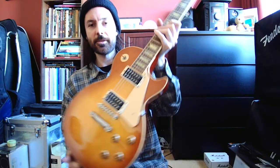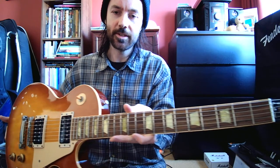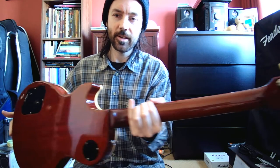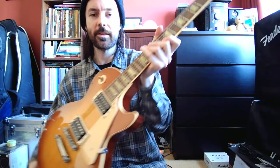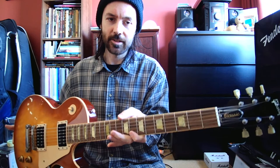I thought I'd just show you this — it's very beautiful. It's got the aged inlays; some people don't like them, but I always like them. It's got a beautiful heritage cherry back and neck. It's also got an inked-on serial number, like they used to do back then. And they put 'Classic' on the truss rod cover, just to signify it was based on an older model.